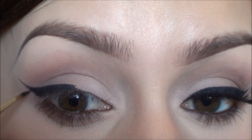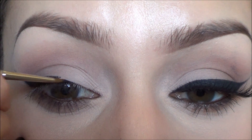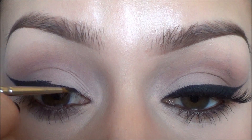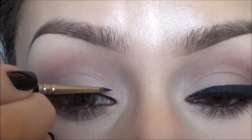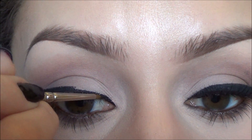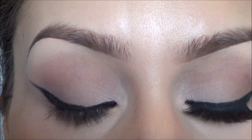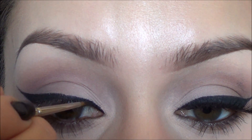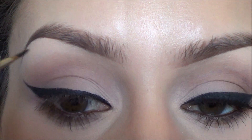What I do to finish is first go along the lash line, then start at the beginning and kind of start thickening that out, and then just meet it with the other line in the middle.